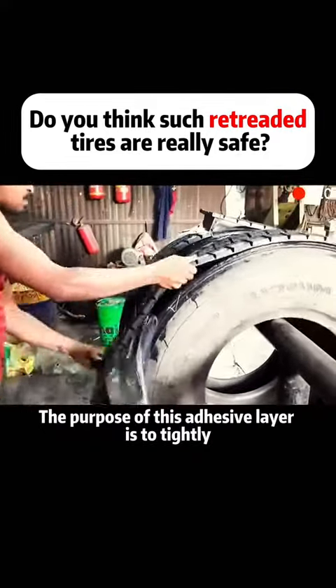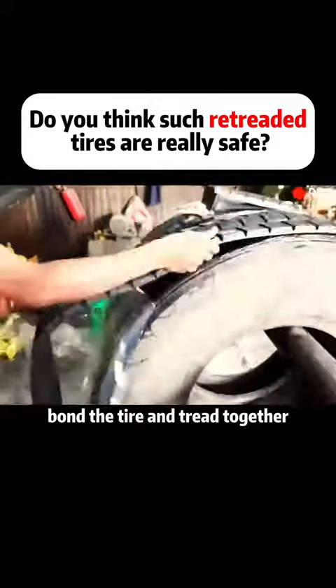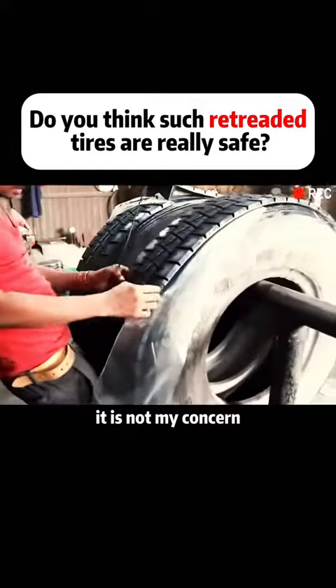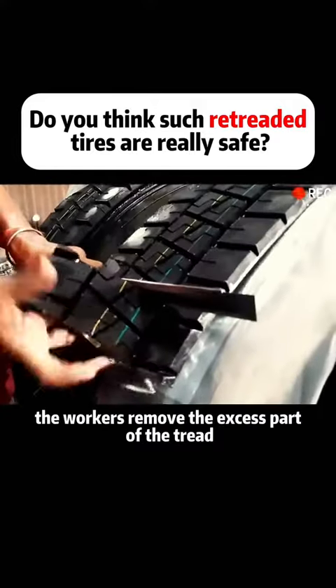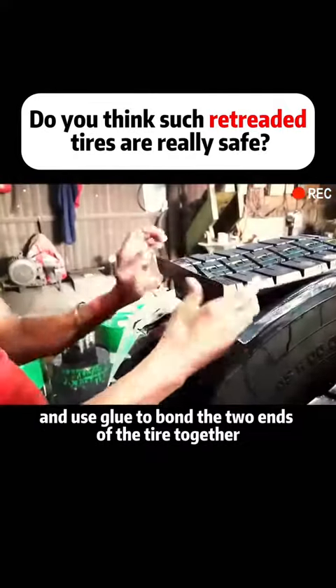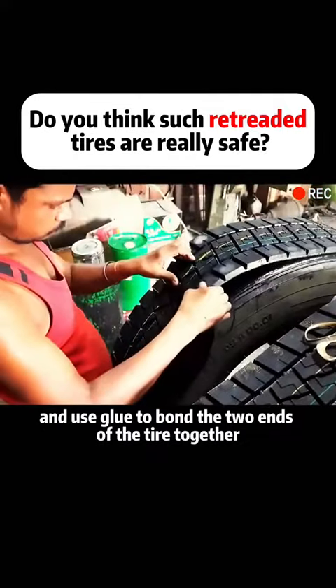The purpose of this adhesive layer is to tightly bond the tire and tread together, so even in the event of an accident, it is not a concern. Next, the workers remove the excess part of the tread, file the joint flat, and use glue to bond the two ends of the tire together.